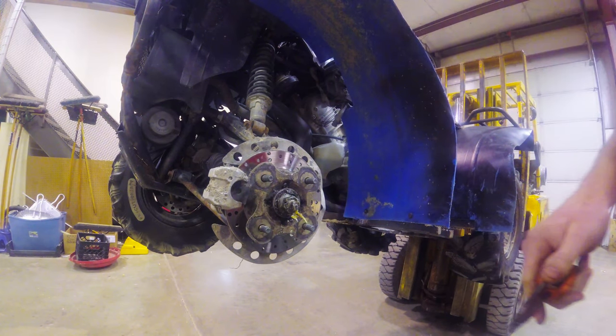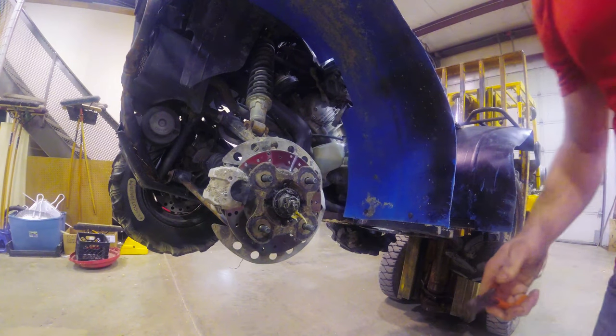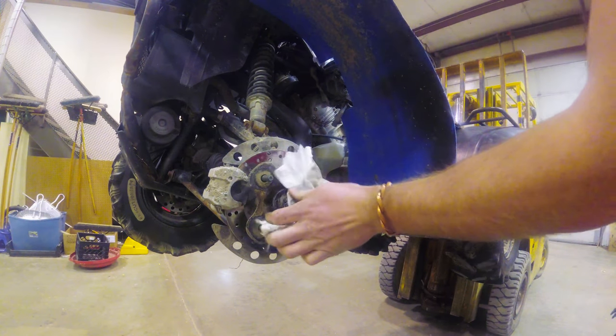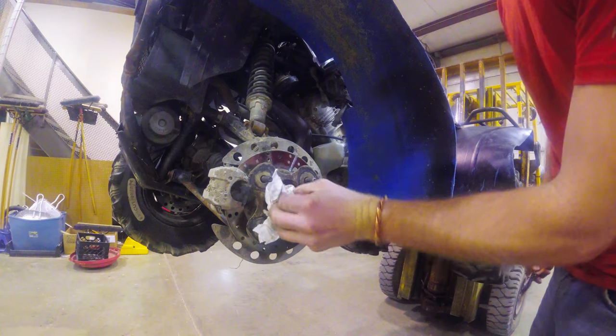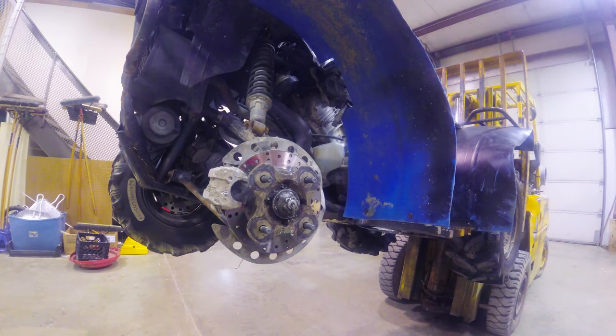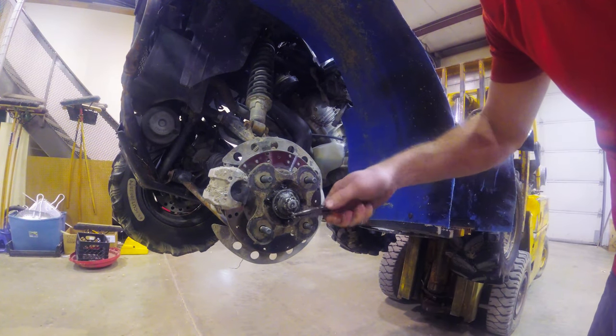It could be just a loose bearing, but I have a feeling it's something a little bit worse because I did tighten this up quite a bit before I went up to the dunes, but just with a hand wrench and that was about it. So let's get some of that grease off, find that shear pin, and go ahead and pop that off real quick.